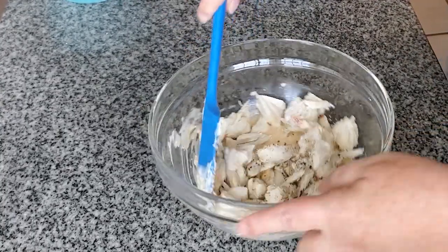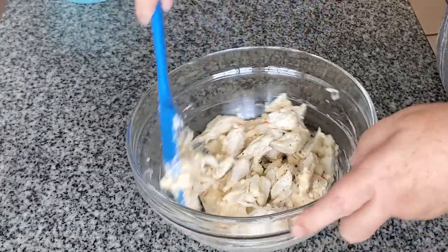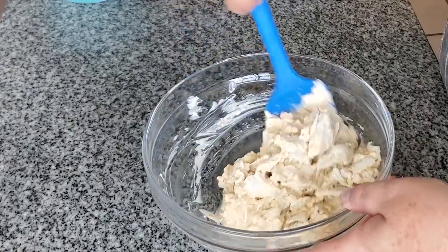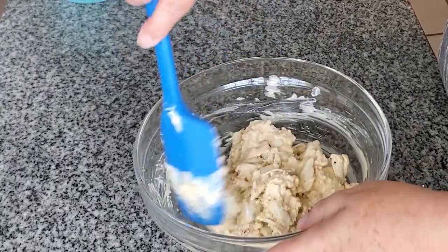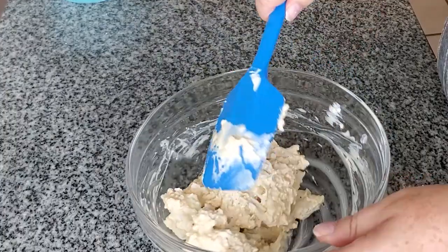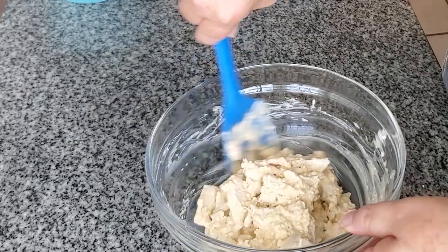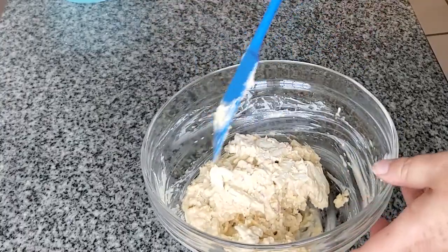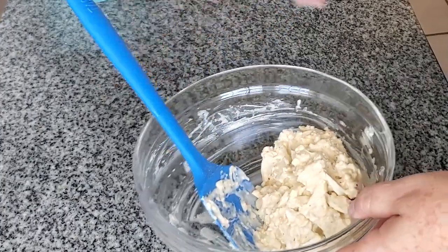The trick to getting meaty crab cakes is to just gently fold the crab meat into that mixture, because why would you buy expensive crab meat if you're going to break it all up? You can get cheaper back fin or claw, but when you go for the super colossal or jumbo lump, you're spending all that money — you may as well keep it in big huge lumps. So I like to fold them versus mixing it all together.